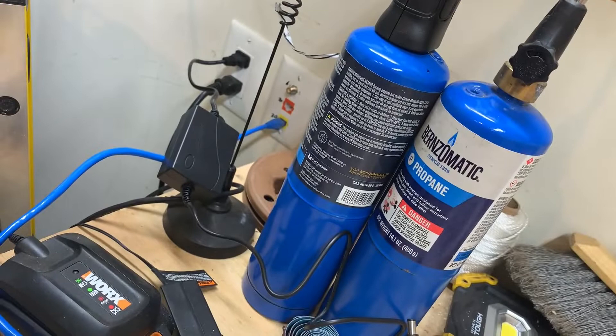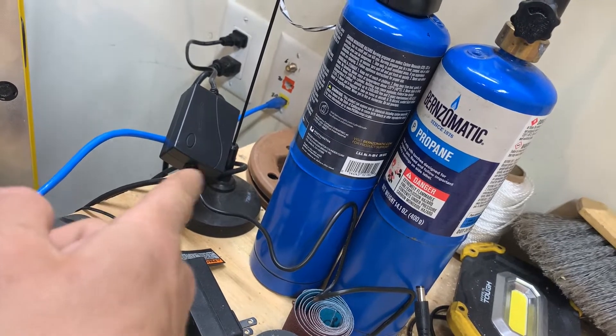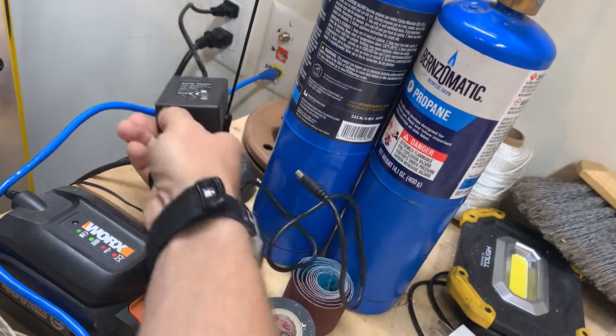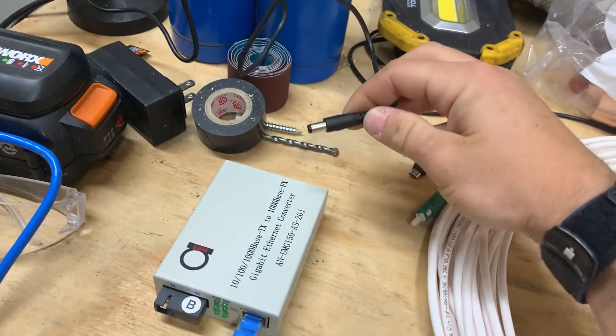We're going to plug this in here. This is the LAN side coming from the wall — that's my WAN in. Right there is the power bank that it came with. It has no lights; it looks like a little cheap power bank. We'll plug this end in here.